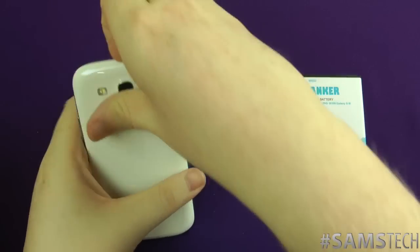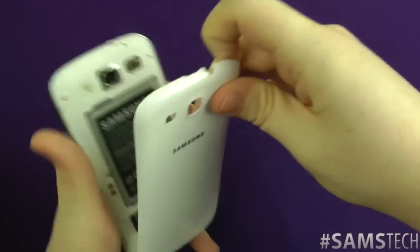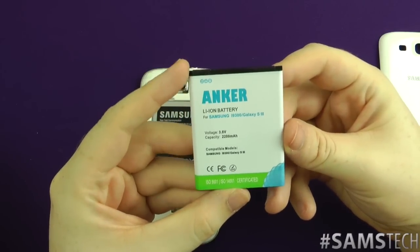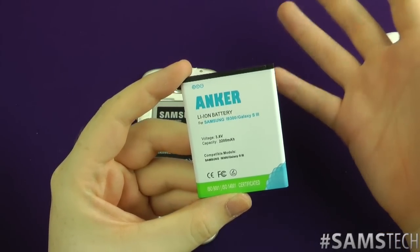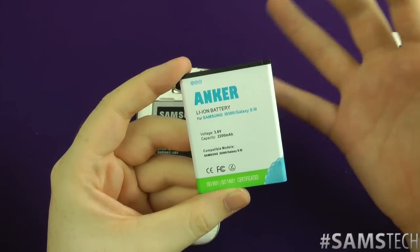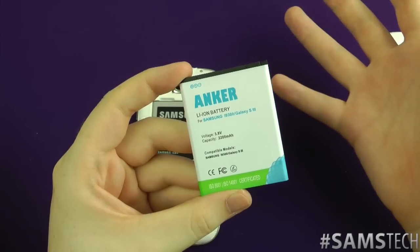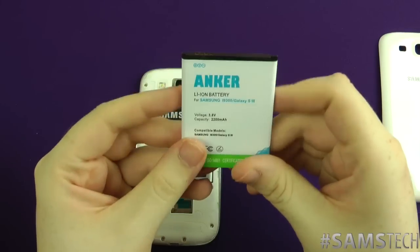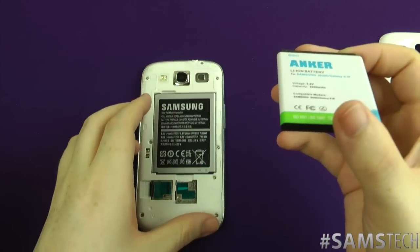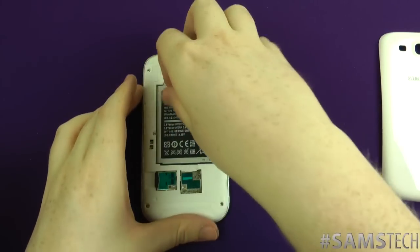What I'm going to do today is show you the difference between the official battery that comes with the phone and the Anker one. The price is remarkably £7.99, so in US money that's about $11 to $12, and in euros probably about €9 to €10. I've always been wary of cheap batteries because official ones are normally a higher price for a reason.